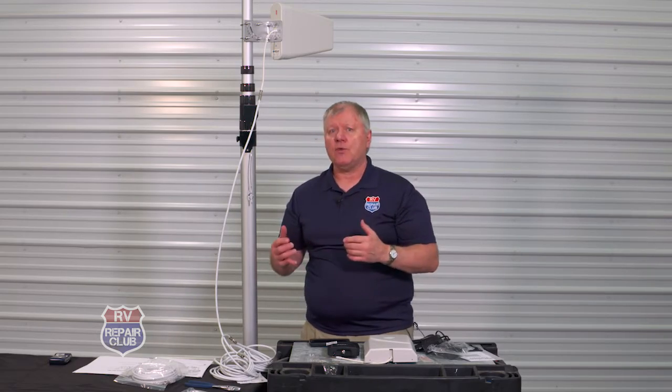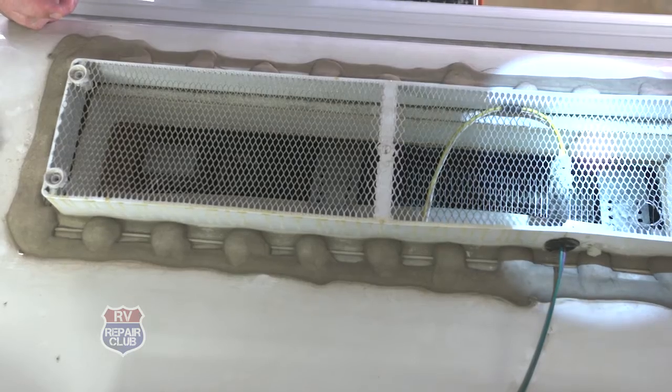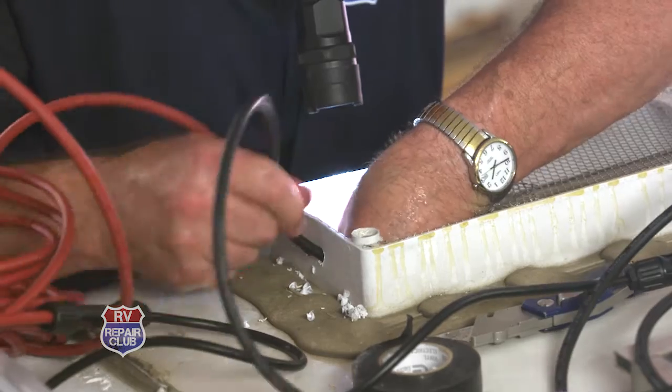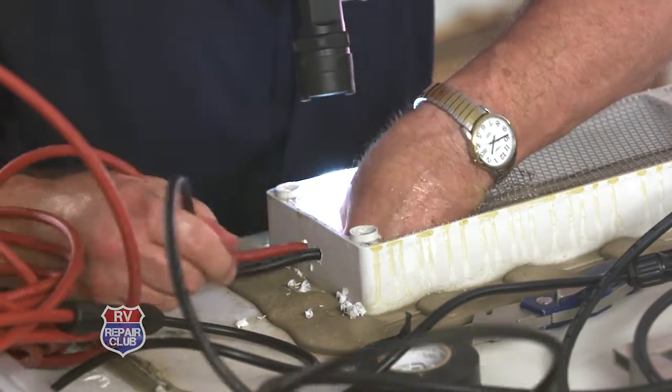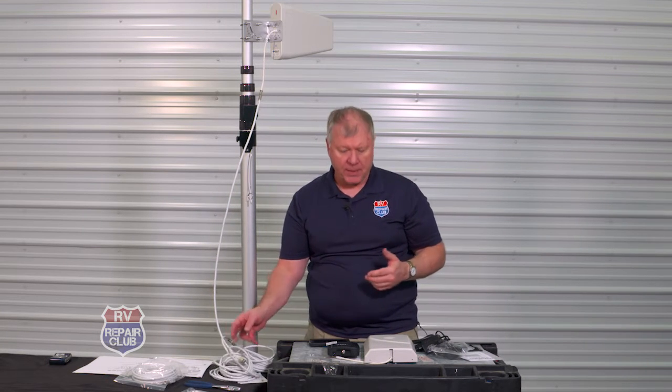If you want a more permanent mount and don't want to thread the cable in every time, you can run it through the roof vent of the refrigerator, like we did with a solar panel in a previous video. There's a vent on top — just take it off, fish the cable down the back side of the refrigerator, and bring it out. Then you can simply disconnect it on the outside as you set up and tear down.